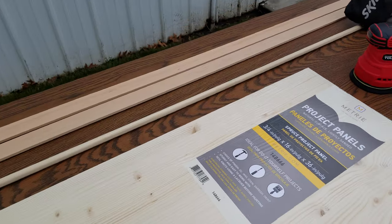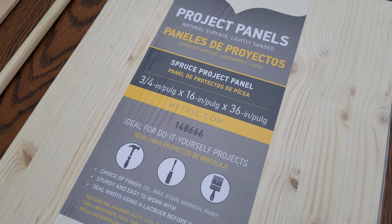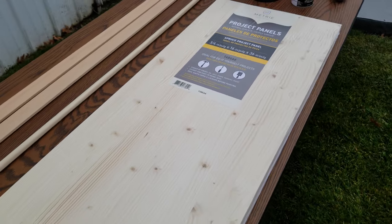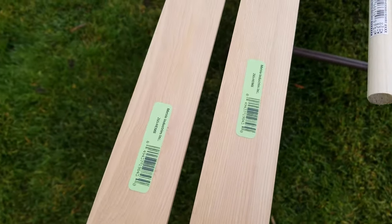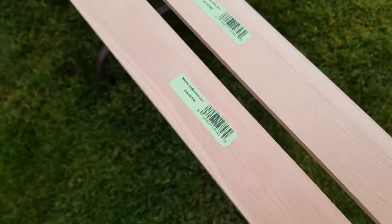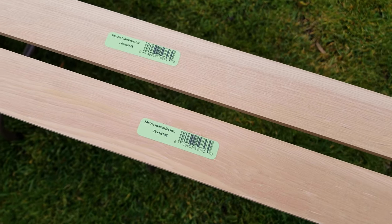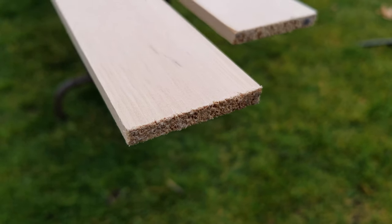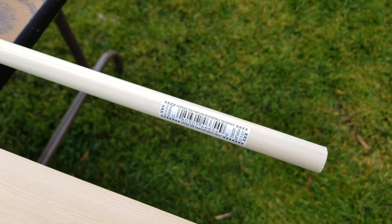Here's what we're going to be using. I'm using this project panel — I like it because it's already cut to size, 16 inch by 36 inch, which makes for a really nice big tray. Then I'm using two project boards that are a quarter by one and three quarters, which will work as the sides. And I'm using a dowel that is five eighths inch for the handles.